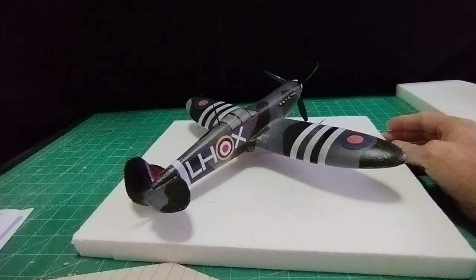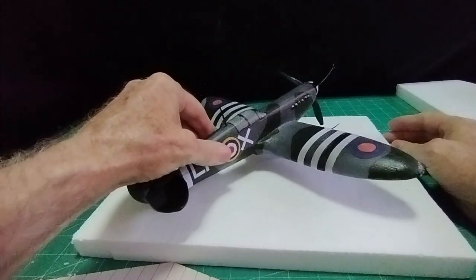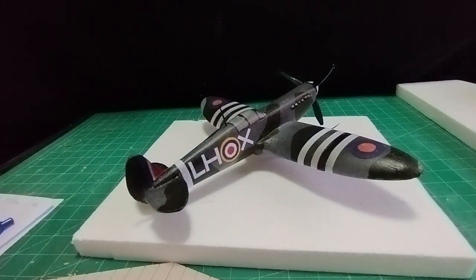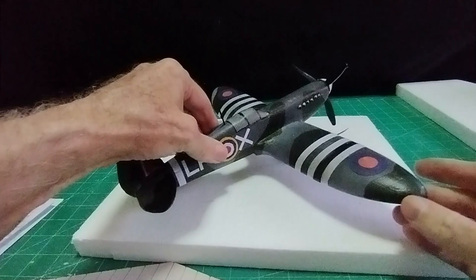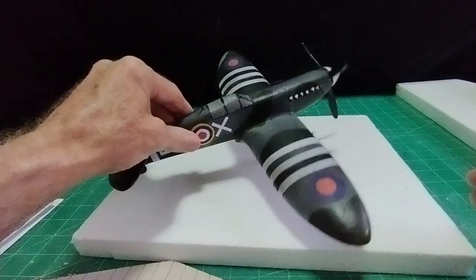Hello there, welcome everybody, it's Diorama Don here. I made this Supermarine Spitfire about three or four videos ago. I made it in 1:32 scale, which is quite large really, but it was easier to make a larger scale than a small one.